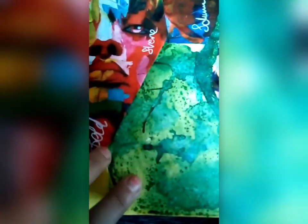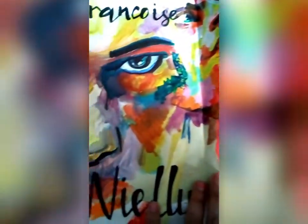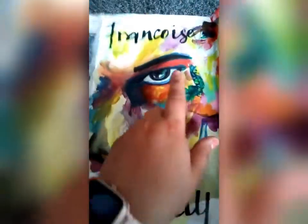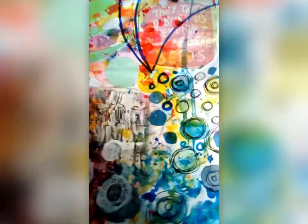One of the other techniques on this page is I've used salt with watercolour, where the paint dries and the salt absorbs the liquid, leaving quite a nice pattern on the page. I've also used some interesting typography to create a nice title.